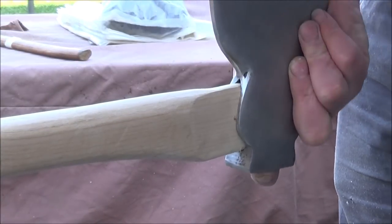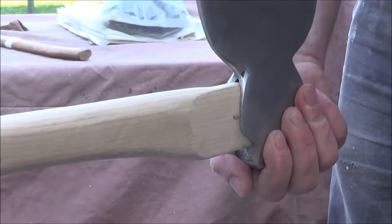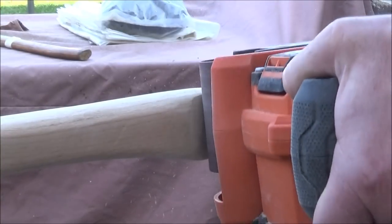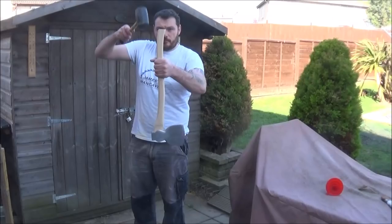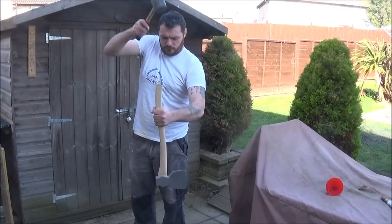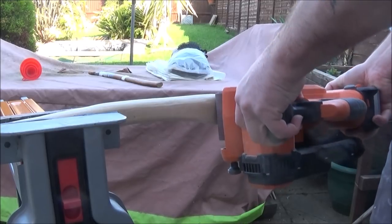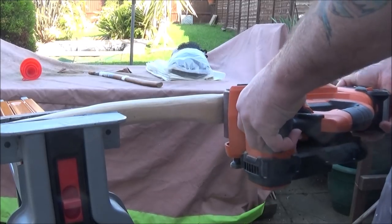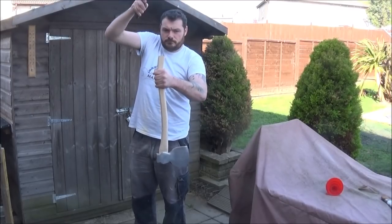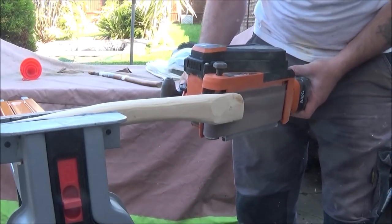Then I could try the axe head to see if it fitted — you can see here it doesn't quite fit on. So I came back with my belt sander and removed some of the excess wood that was in the way. I then tried hanging it for the first time and the head only went on about half way. So again it was back to the belt sander to reshape the head part of the handle, then try rehanging it. Then more belt sanding and a final rehang and I got it there in the end.